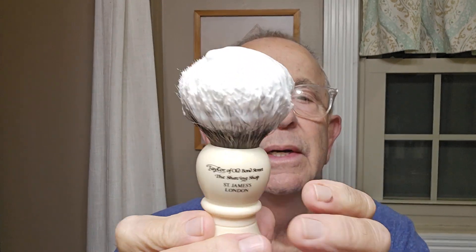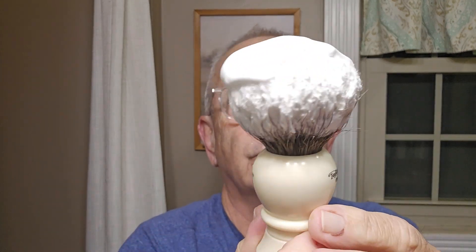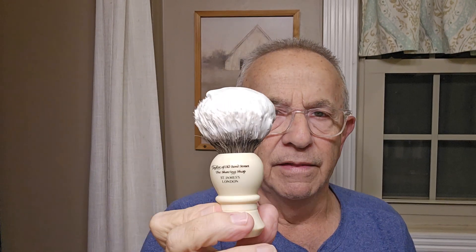While I'm at it, I'll show you the brush. This is a Taylor of Old Bond Street brush that I bought when I went to England last fall — I bought it at the Taylor of Old Bond Street store. It was a badger knot, but it just had too much flop in it, not enough backbone. So I put a Frank Shaving badger knot in here, and man, it worked out great.